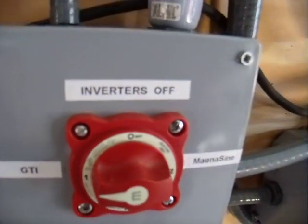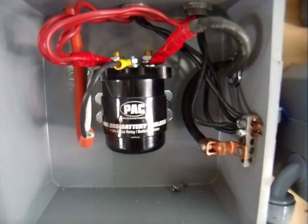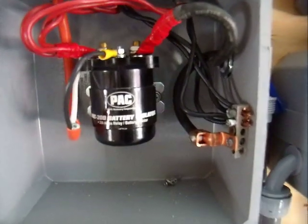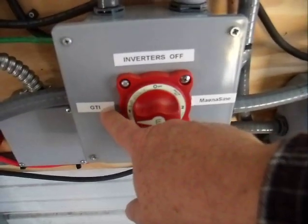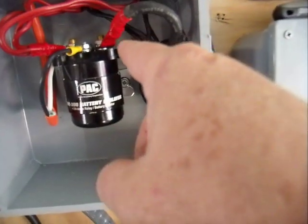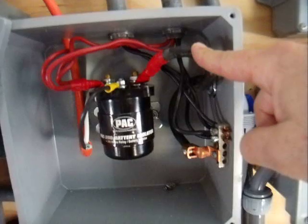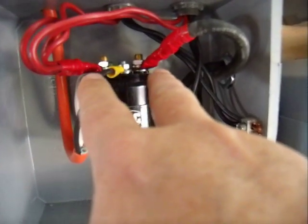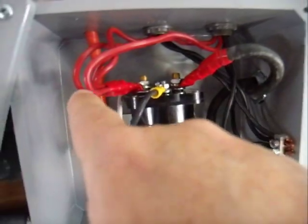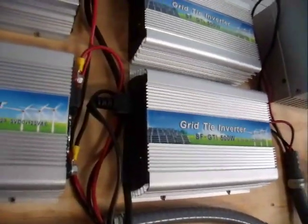What I did is I purchased a 200 amp battery isolator close to 24 volts, and I essentially connected the output here to here — that's that wire that you see here. In turn, when this relay becomes energized, it closes that set of normally open contacts and sends the power to all four of the grid tie inverters up there. As you can see right now, they're working well.